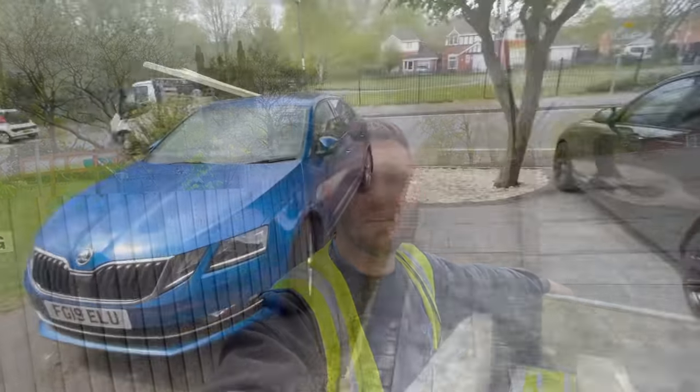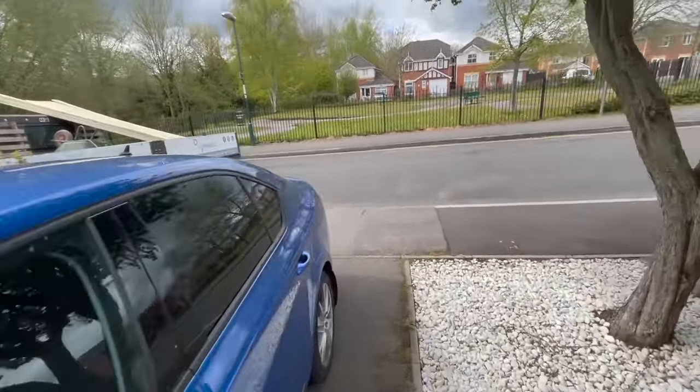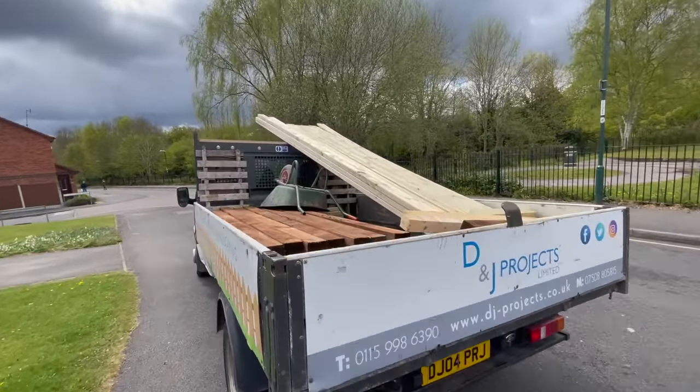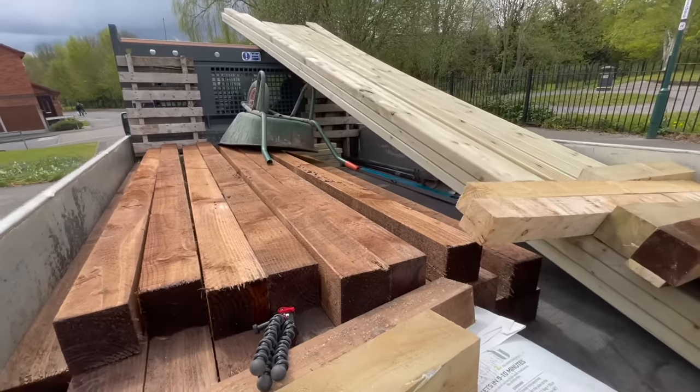We've arrived at the job - van still full of materials and it ain't gonna unload itself, so I better get up to it.